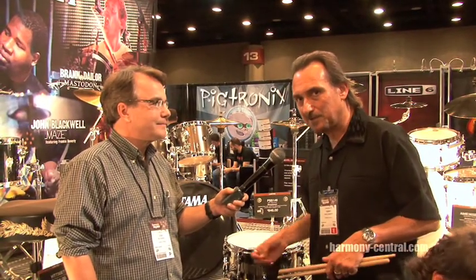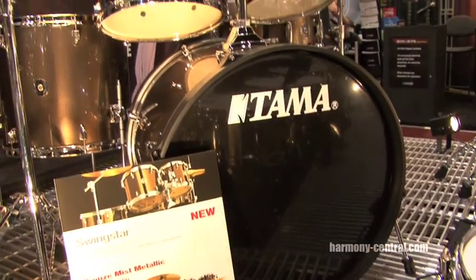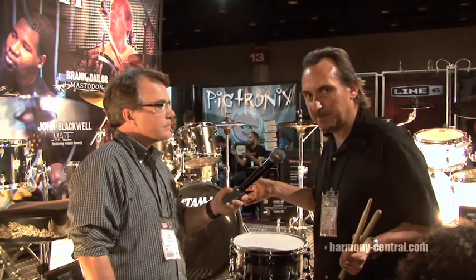For the entry level player we've reintroduced a long time Tama classic kit, the Swingstar kit. Brought back for 2010 and it comes with the hardware pack, the cymbals, everything you need and typically should sell around $549.